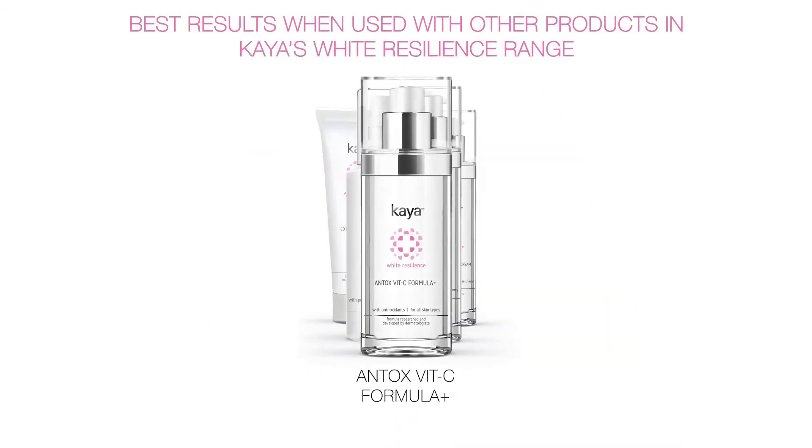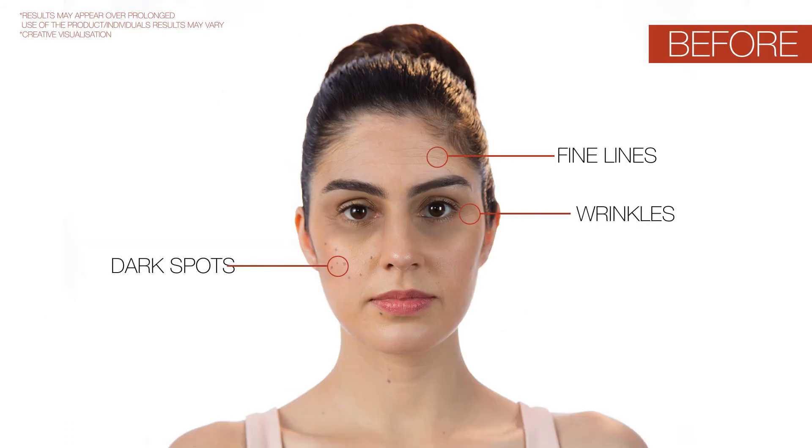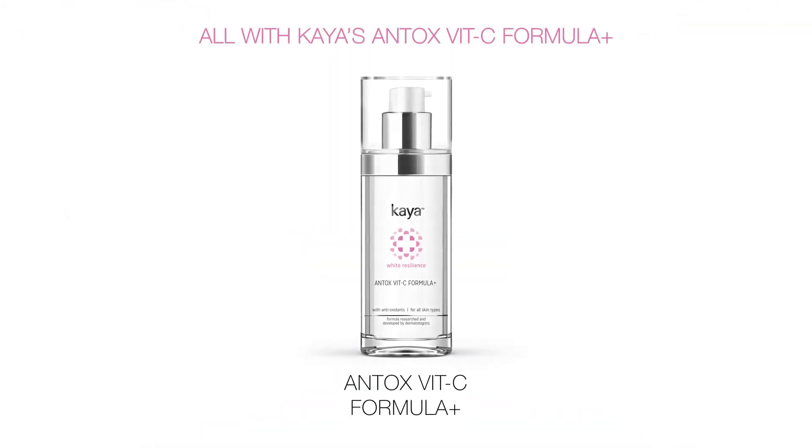Best results when used with other products in Kaya's White Resilience range. Delaying the appearance of ageing, replenishing and restoring youthful skin — all with Kaya's Antox Vitsi Formula Plus.